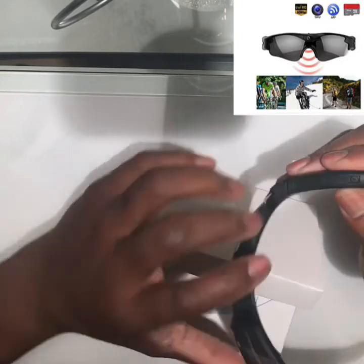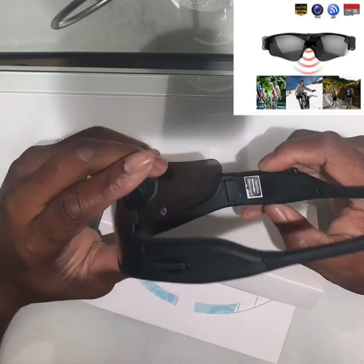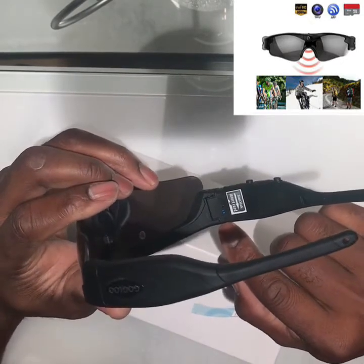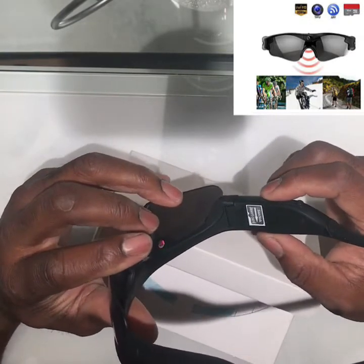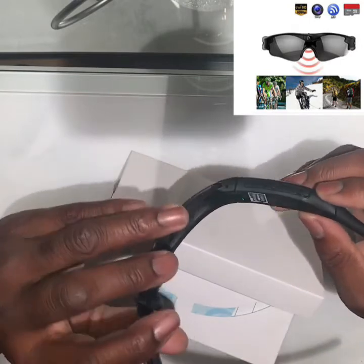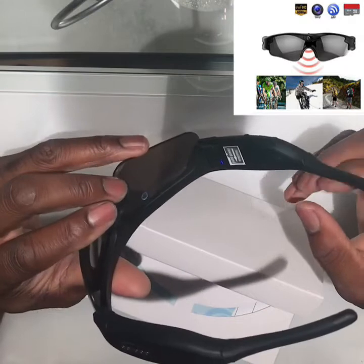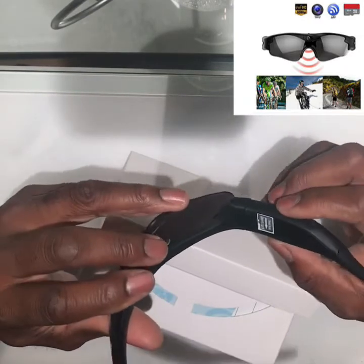Starting right here, you can see it lights up and gives you a vibration notification. Press it one more time to record, and then also connect to the Wi-Fi.